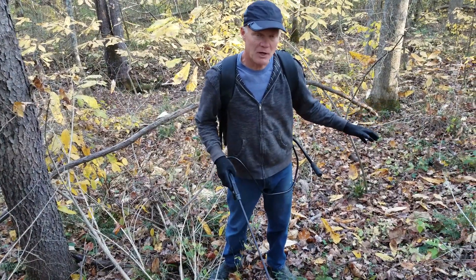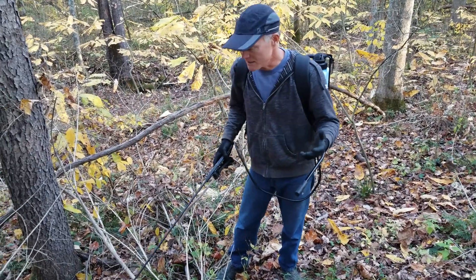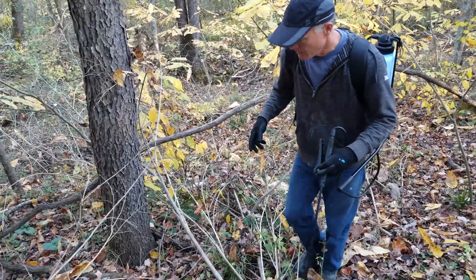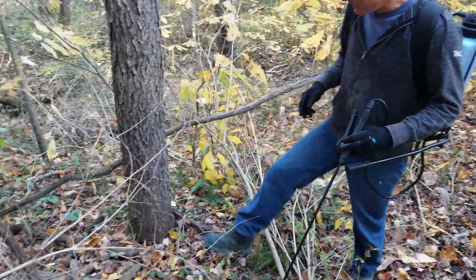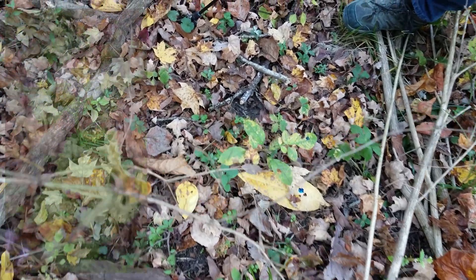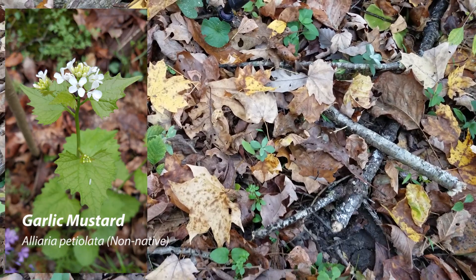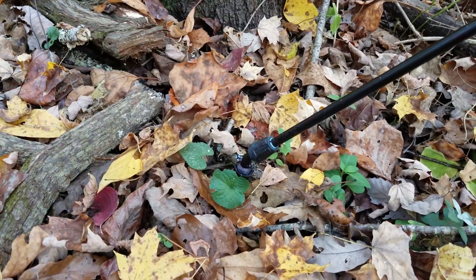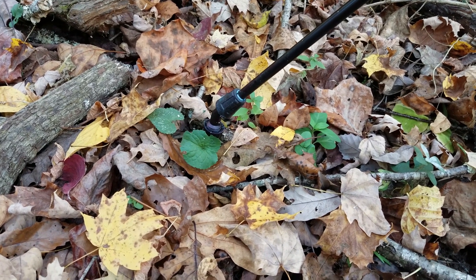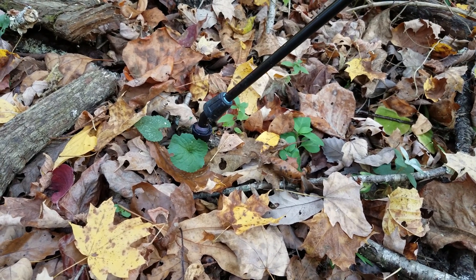So we're in the woods. This is an area that I sprayed earlier and we'll talk about what we sprayed here. As I walk through I can see things I missed. So we want to talk about what we're spraying — basically all non-native invasive things. So here we've got some garlic mustard. This is garlic mustard that sprouted this year and will bolt up next year and produce seed next year. So this was just a couple of leaflets this year and we missed it, but we're going to spray that.